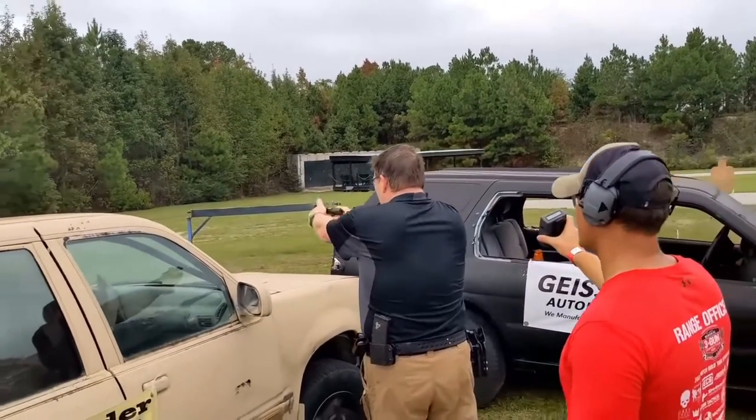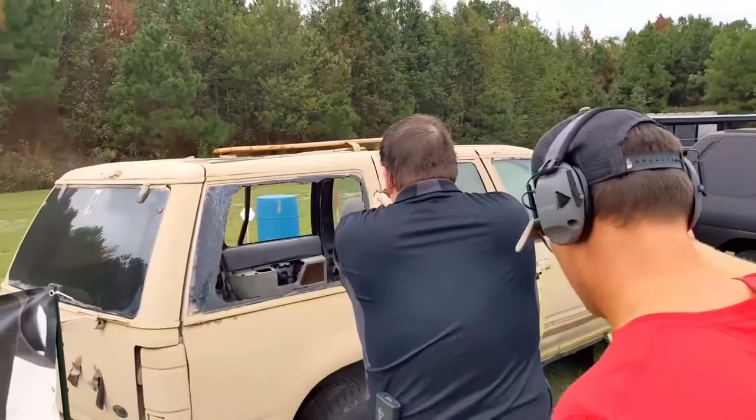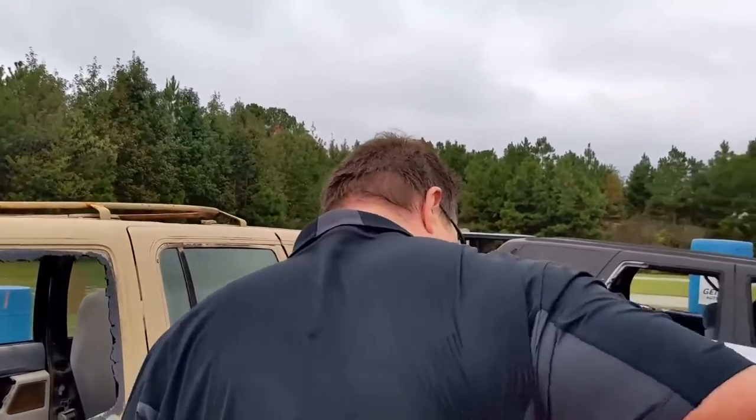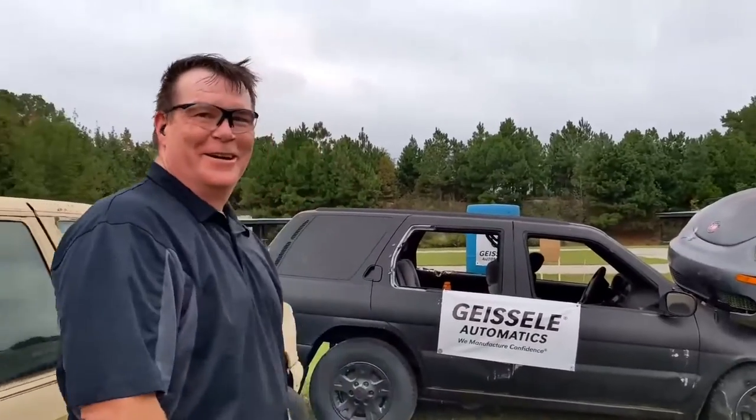One more. Over here. He did all that without timing out. Yeah, baby! That was definitely the hard one.